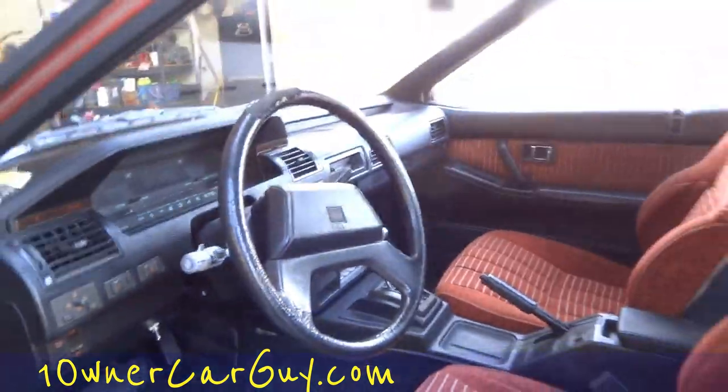There's the back seats. Now I've got to get the key again to try the trunk — I'll get this for ya.